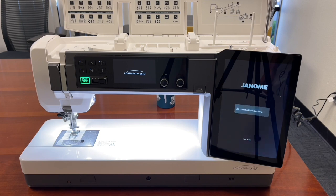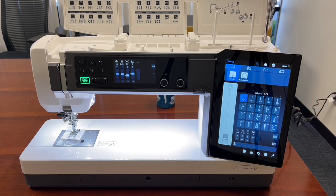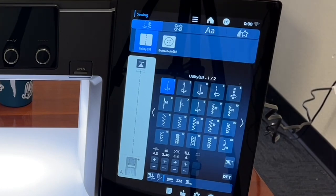Let's turn it on. That is the largest lighting area — brilliant, beautiful lighting across the whole bed of the machine. It's turning on, telling me to raise the needle bar slowly, and it comes to life. The screen is just so clear; I love the large size of it.